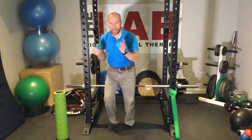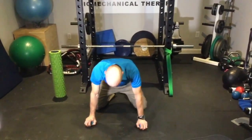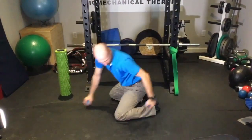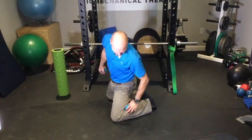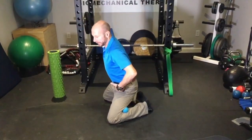From your toes and feet, we're actually going to come up to our calves. What you're going to do is get into a high kneeling stance — knees wide apart, feet in. Take that ball and put it on the outer part of that calf, one on each side.